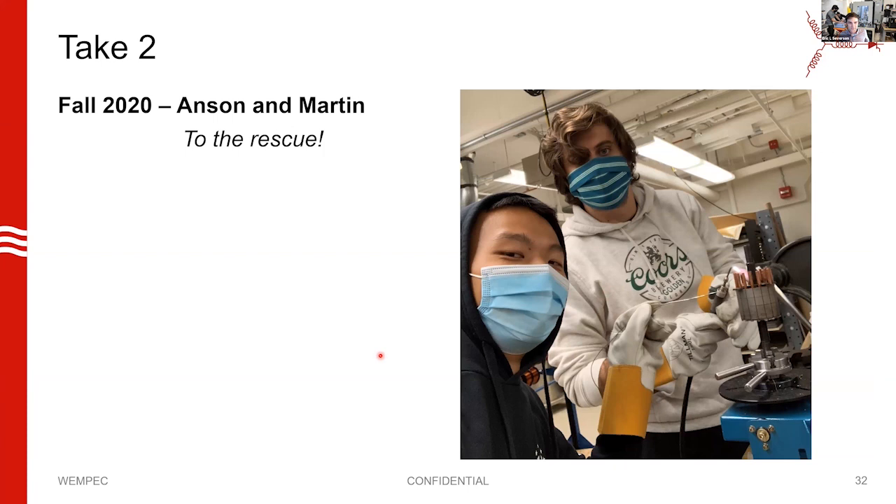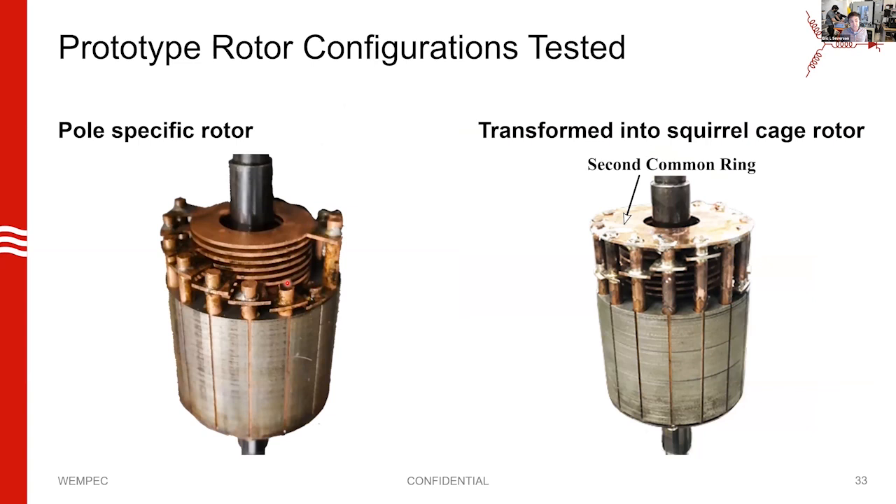Here's a picture of them having fun in the Wempec labs with a jeweler's torch building the new structure. We got a little more clever with the new design — all the bars are the same length so we can install a second end ring onto it and deliberately turn it into a squirrel cage rotor. We want to do this because we're trying to compare the performance between the two structures — an apples-to-apples comparison. We'd test it as a pole-specific rotor, then install the second end ring and test it as a squirrel cage.